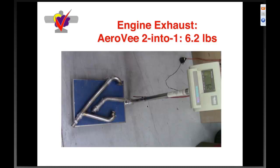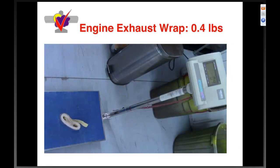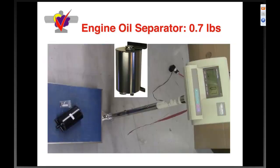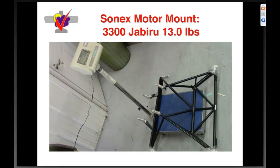Moving back from engines to firewall-forward items: the AeroV two-into-one exhaust is six pounds. An engine muffler is three point seven pounds — we don't believe the muffler is necessary; the AeroV sounds great with the two-into-one exhaust on each side. Exhaust wrap adds some weight. Engine oil separator is point seven pounds dry. The 2200 Sonics motor mount for reference is eleven point five pounds. The 3300 Jabiru mount is thirteen pounds due to the heavy truss needed to push the engine back.